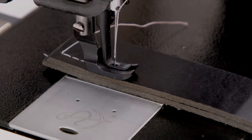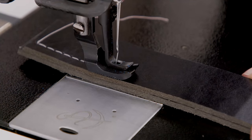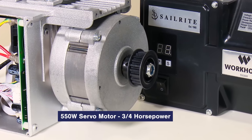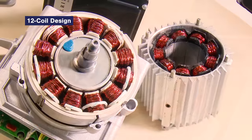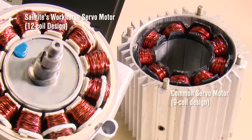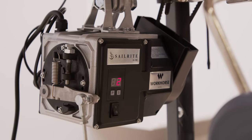The super slow speed control and power you see here is achieved via a number of factors. First, the workhorse servo motor is a 550-watt, 3-quarter horsepower motor. The servo motor incorporates a 12-coil design for smoother operation and more slow speed control. Other common servo motors are 6 or 9 coil designs — not the workhorse.